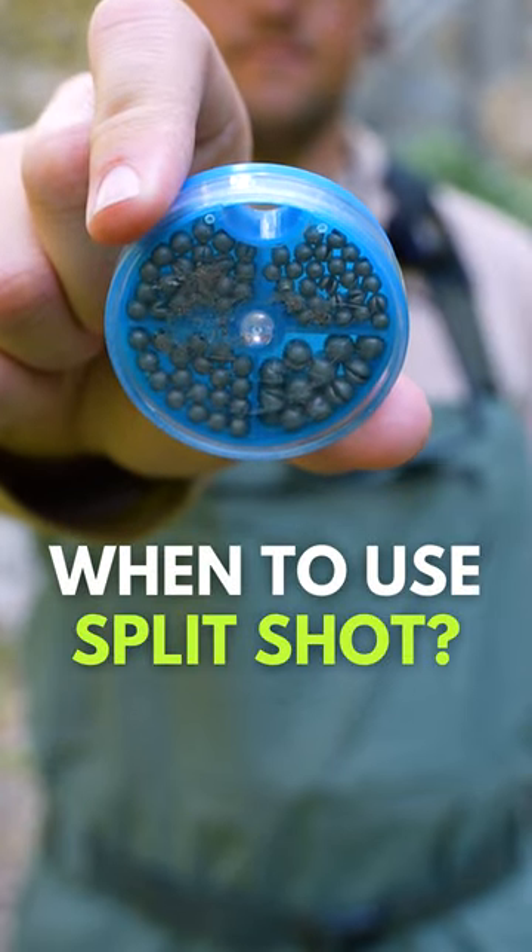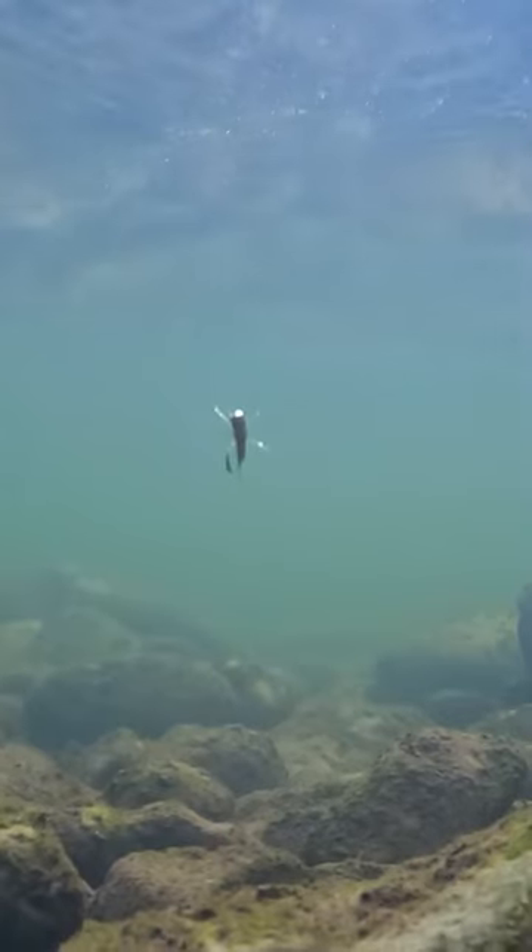How important is it to use split shot when you're fly fishing? Aren't those nymphs heavy enough to just get down deep on their own?